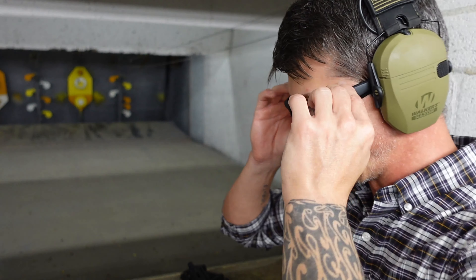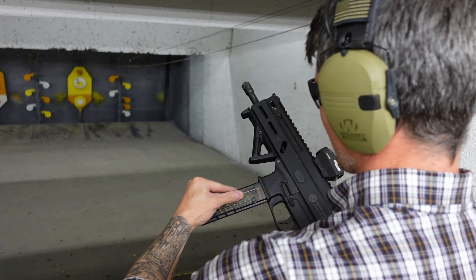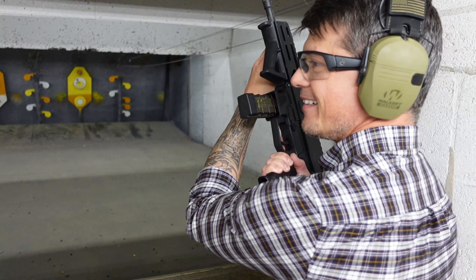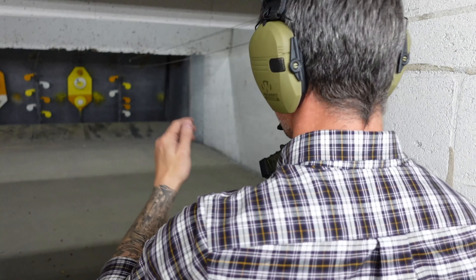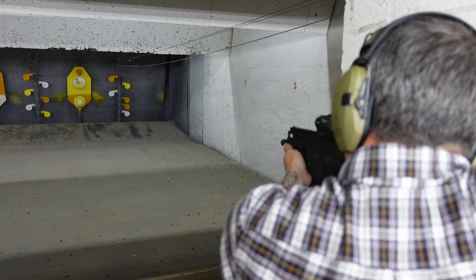If you've never been on this channel, make sure to subscribe — the people subscribed are a great community, just look through the comments. I love the charging handle and I'm going to talk about it in a bit. Let's destroy a few of the flappy targets and see if I can hit them.